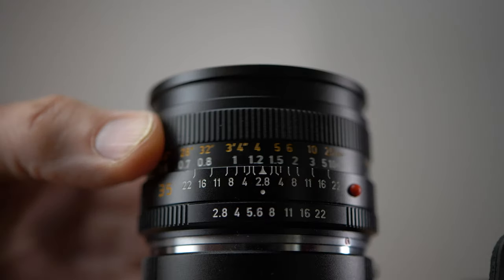After these pictures I'm going to talk a little bit about focusing manually on film camera lenses, my conclusion, and I'm also going to tell which one of these lenses was my favorite. Enjoy the pictures.